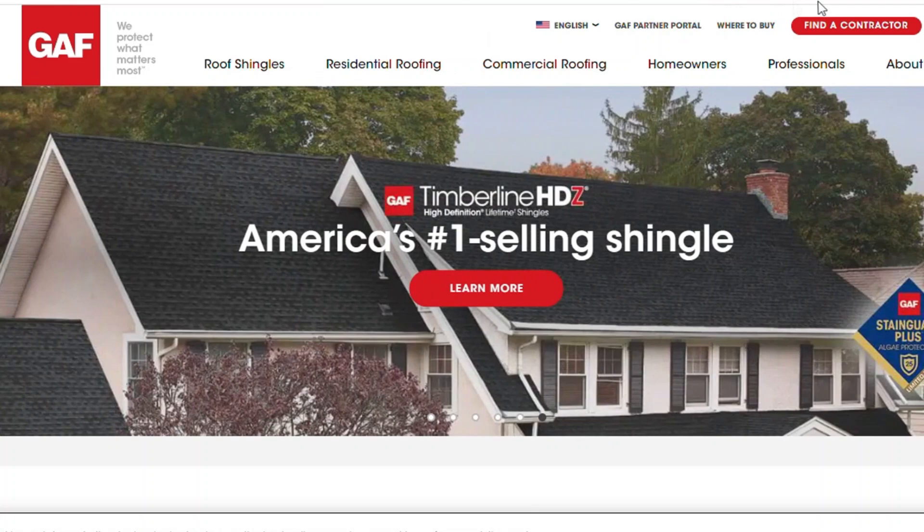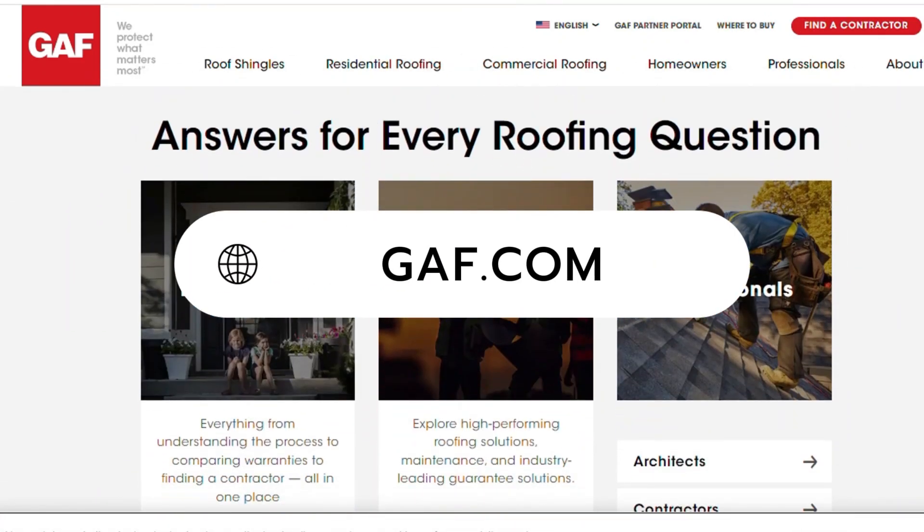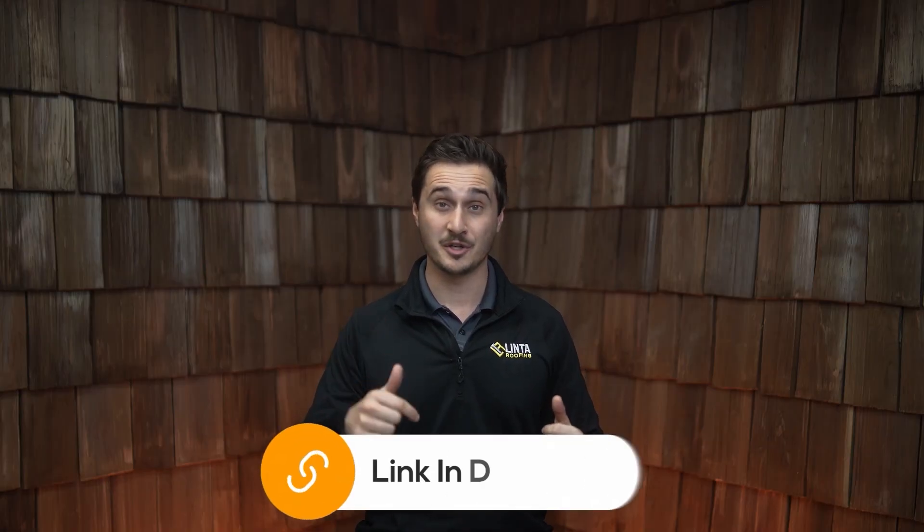Getting clarity on the different types of roof warranties is going to be crucial information for you to make the decision on what is best for your home. Whether you plan to stay in your home for the next few decades or you're looking to sell soon, there are warranty options available just for you. If you want more specifics about the warranties that GAF offers, check out GAF.com where you can learn the details of each of these individual warranties. We're also going to link that down in the description as well.